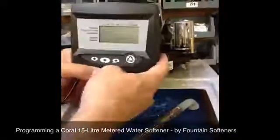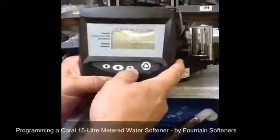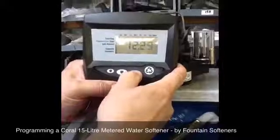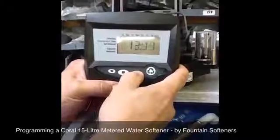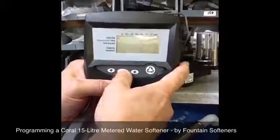Push the square button and select the time of day now — set it to the current time of day, then push the square to set it.